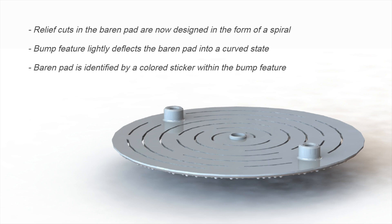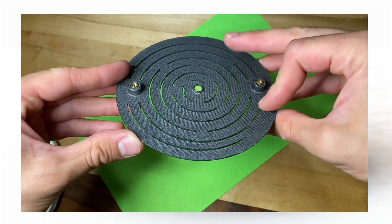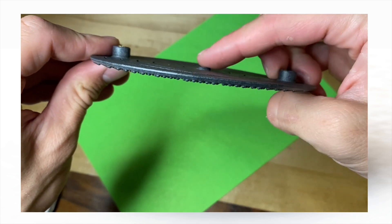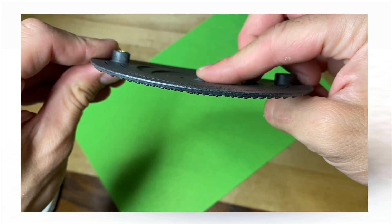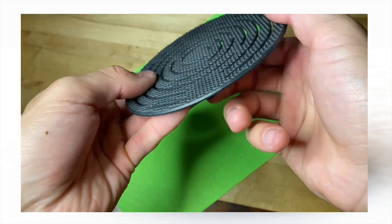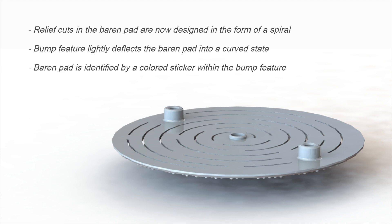A feature I'm especially excited about is that I was able to incorporate the spiral slots within the baron pads — something that was suggested by Stewart in a previous video, and I'm happy it worked out. Another change on this pad was to increase the prominence of a bump feature I created. You can see in this sneak preview it's that slightly elevated feature in the center. This feature causes the baron pad to deflect outwards in the center, creating a high pressure region there as desired. You'll also notice the color identifier sticker in the center of that bump feature, which will help the user know which texture that baron pad is.